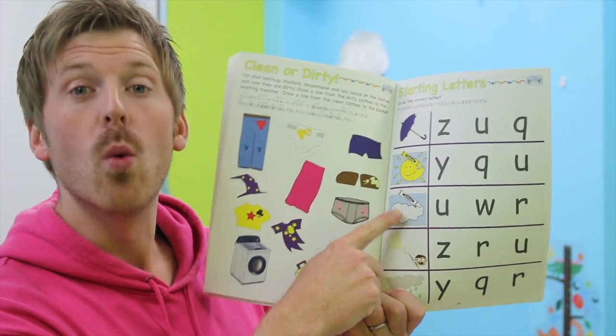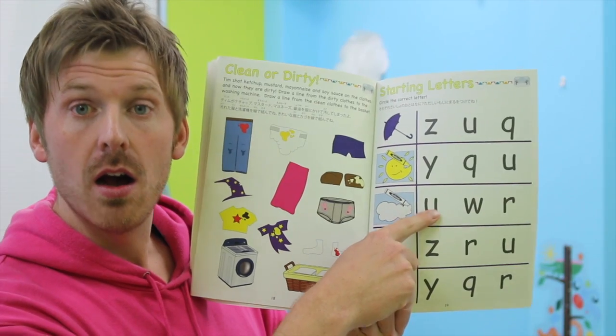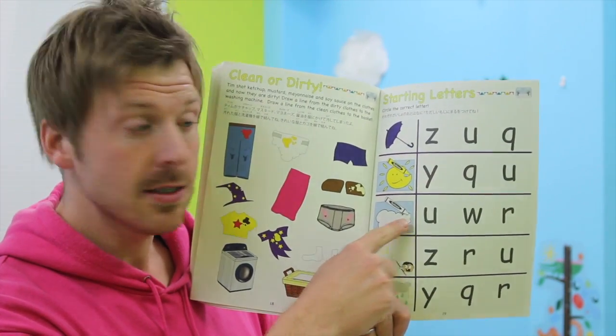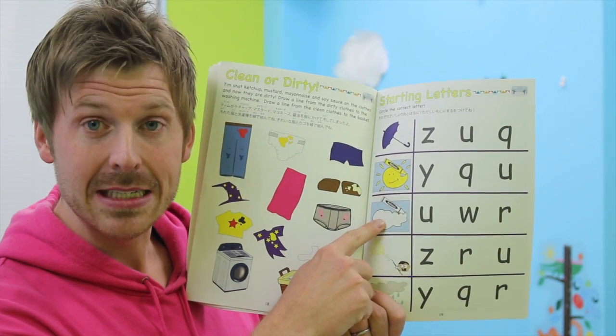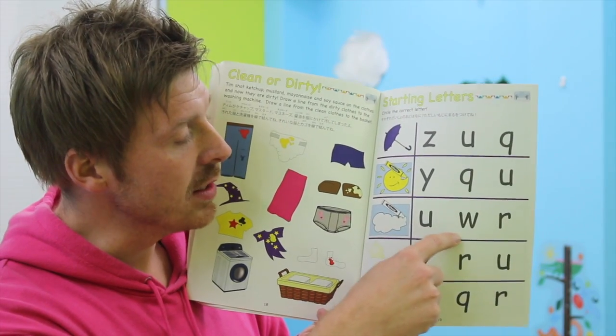Let's check the next one here. What color is this? White! Very nice. W — white, white. Yes, you got it — W, white! Circle the middle one.